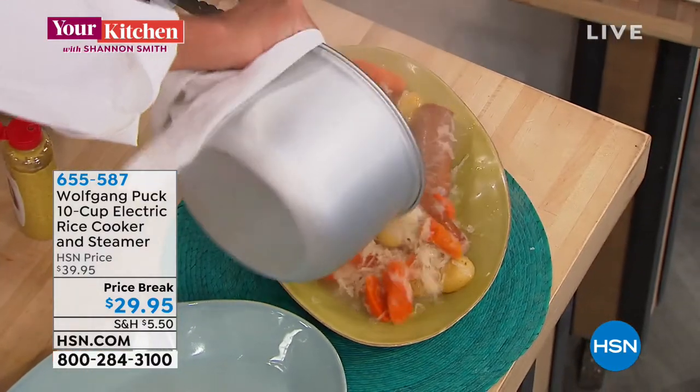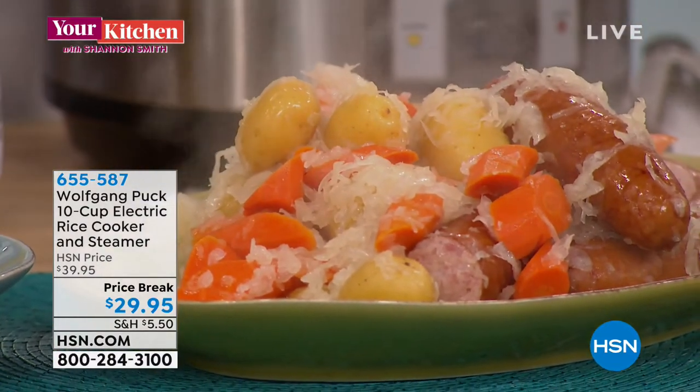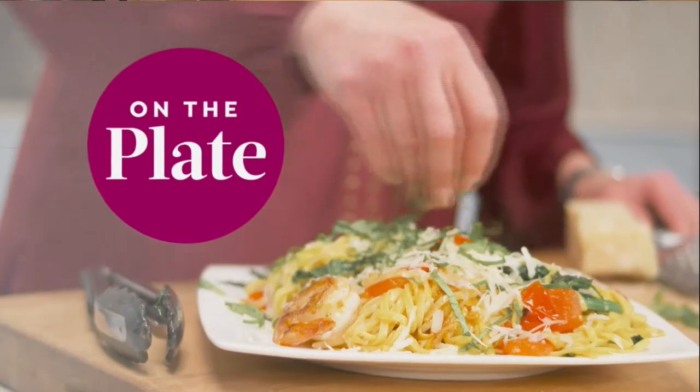Here's our sauerkraut and sausages — wow, for a whole family! That looks fantastic. Look how beautiful — nothing sticks in here, perfectly done.